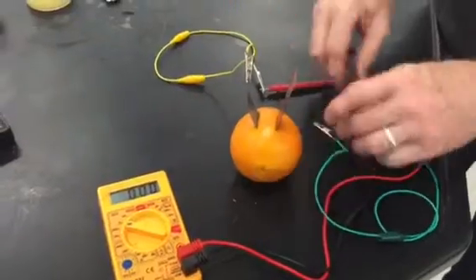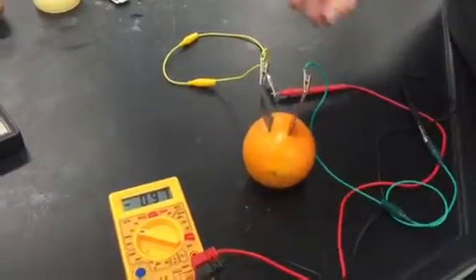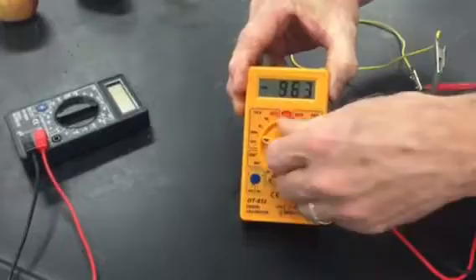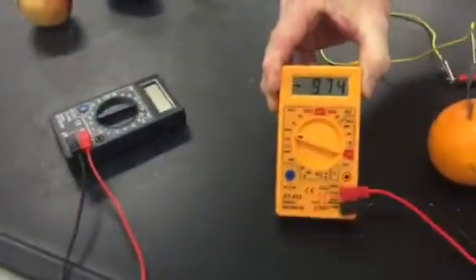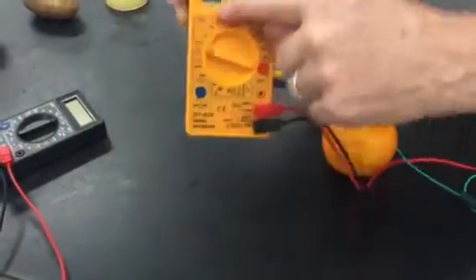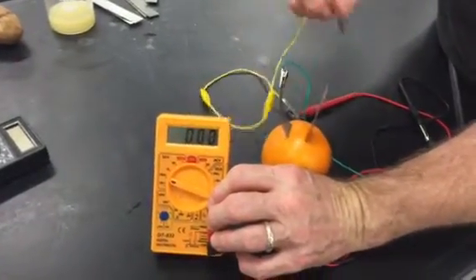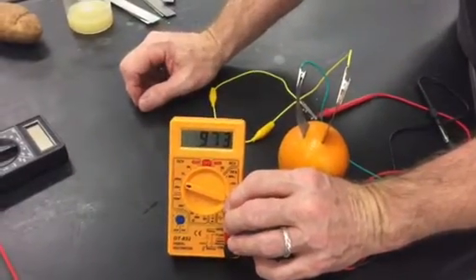You connect one of the alligator clip leads there, the other one there, and you can see on the meter it says 0.97. To get some more figures, the decimal will be there. Okay, so you'll see that there's a negative there, so simply exchange the alligator clip leads and you get the positive voltage.